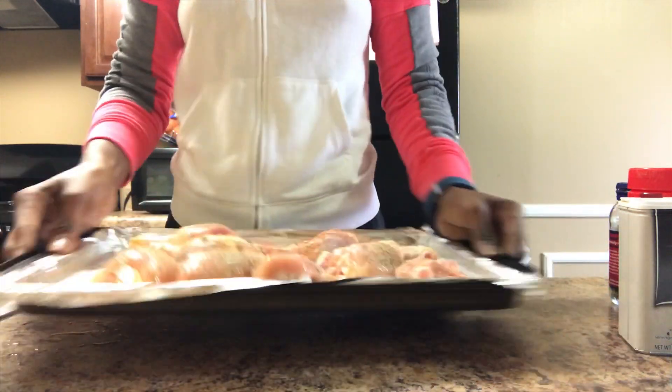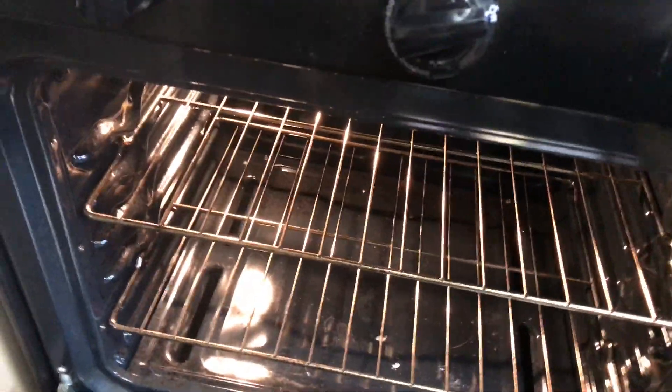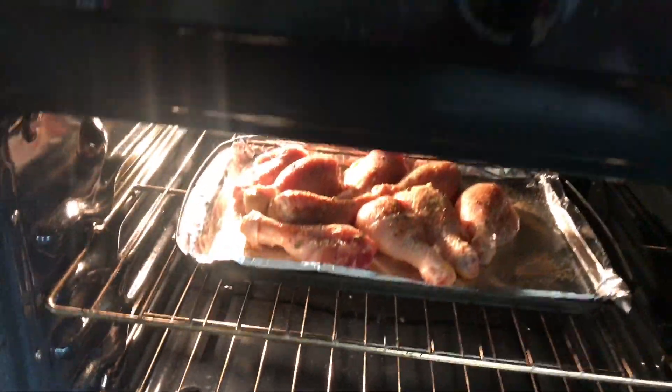Now give it a good shake. Then our chicken is ready to go in the oven for about 30 to 45 minutes, depending on how you like your chicken.